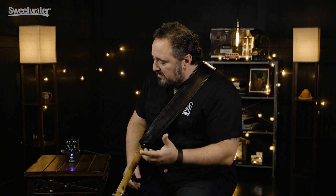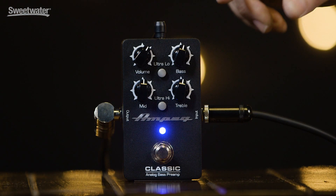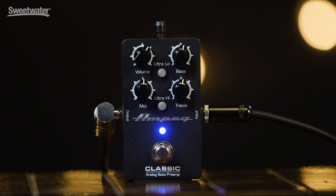Let's take a look at some of the feature set of the pedal. Real simple — if you're familiar with our three-band EQ on just about any one of our classic amps, Pro Series amps, or Portaflex amps, you'll be right at home with this pedal. Three-band EQ: bass, middle, treble, and of course the famous ultra-low and ultra-high.